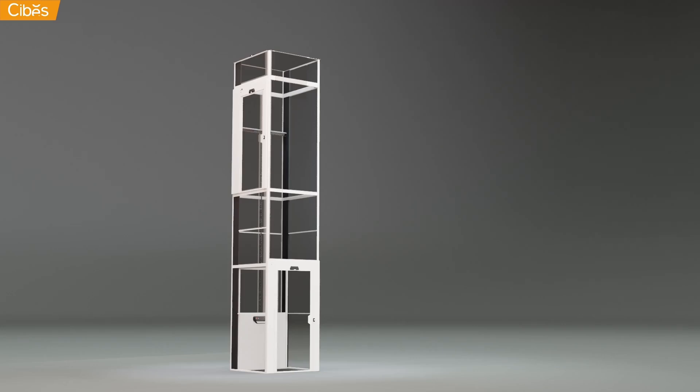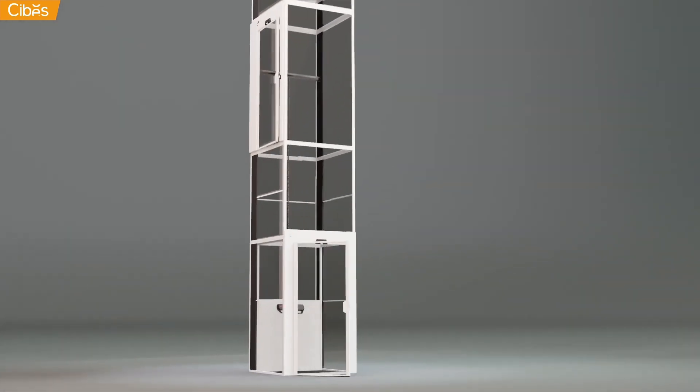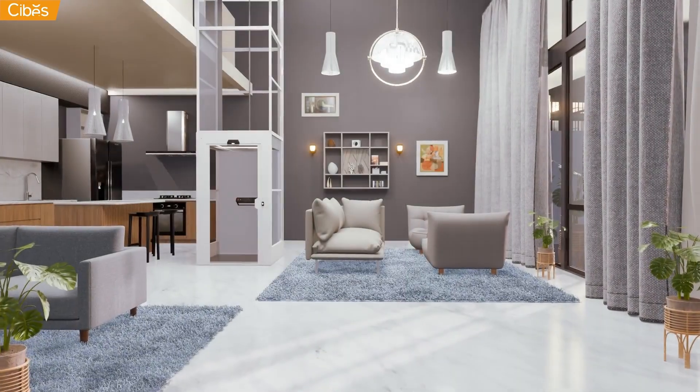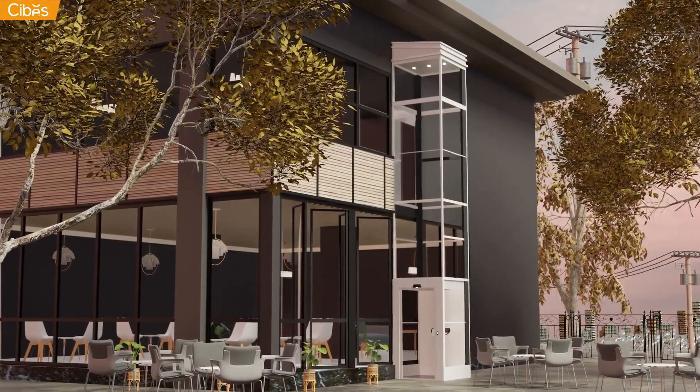A SEBIS lift transports you up six stories with ease. It is accessible on three sides. You decide which side the lift will open on each floor.